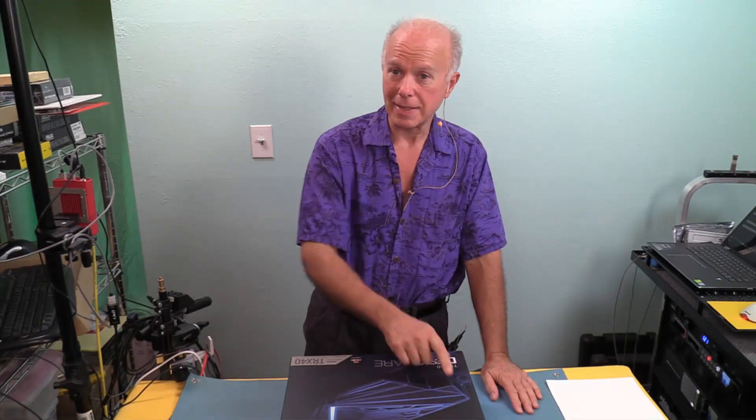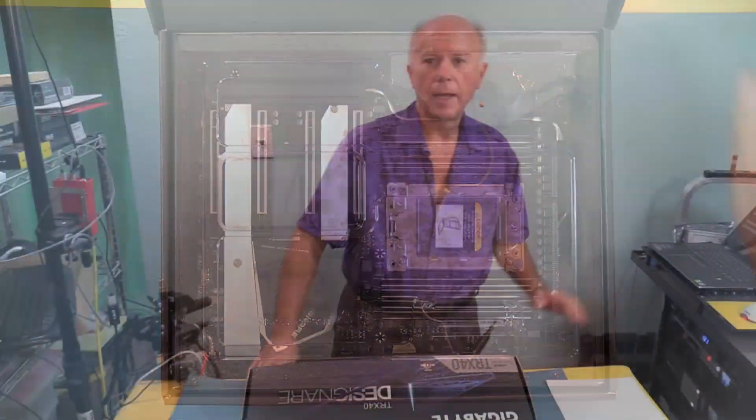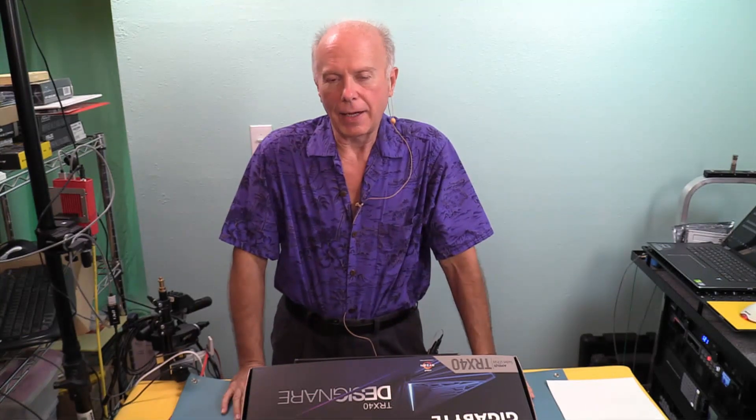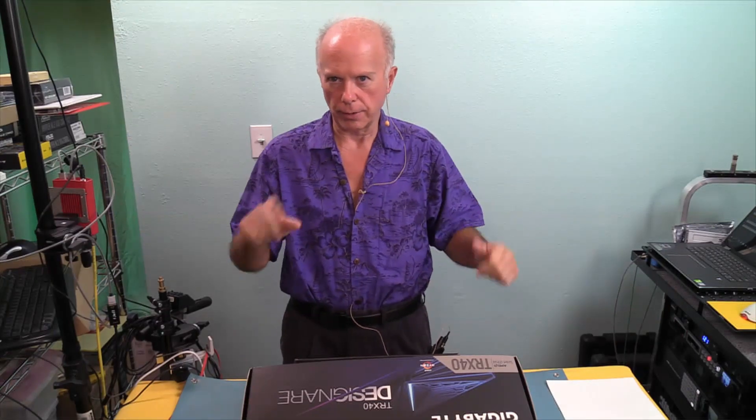So anybody that's getting ready to build one of these systems — this is the TRX40 Designare, this is Gigabyte. We're getting ready to build a Threadripper 3. Let's open up. I've taken the liberty of going ahead and downloading the PDF file, so I'm going to bring that up on another screen and show you an inventory of what we need to be looking at and comparing to what's in here, so as we go through this we're on the same page.